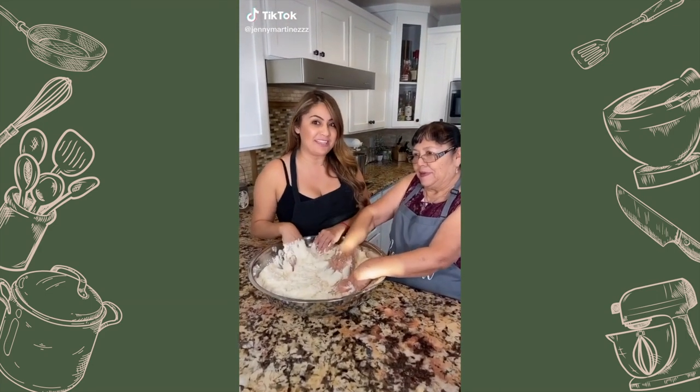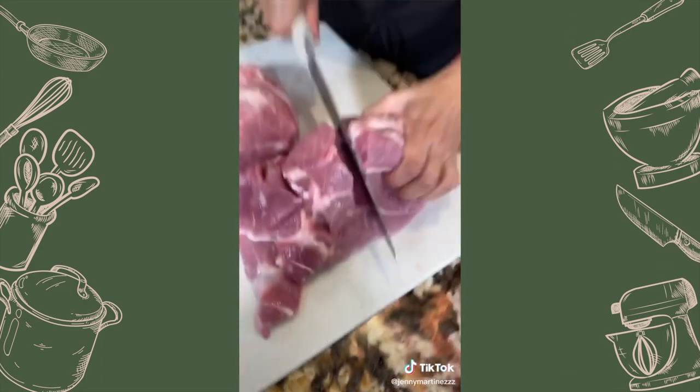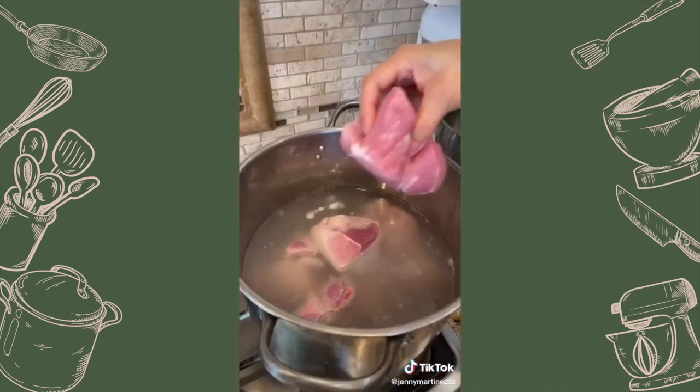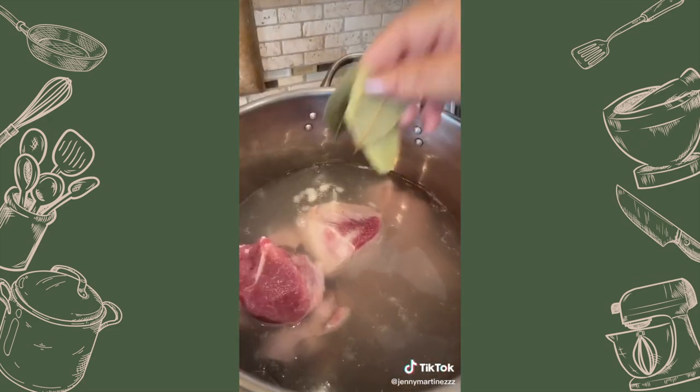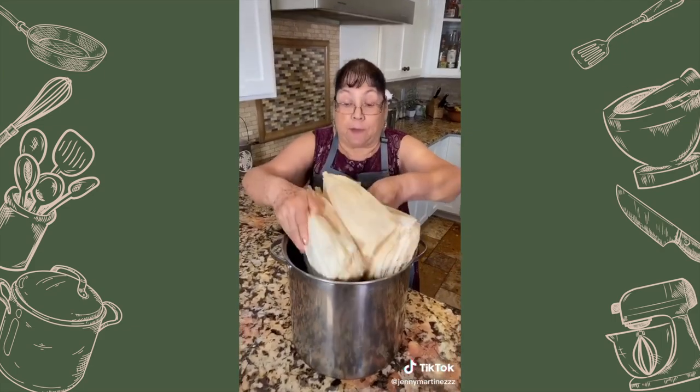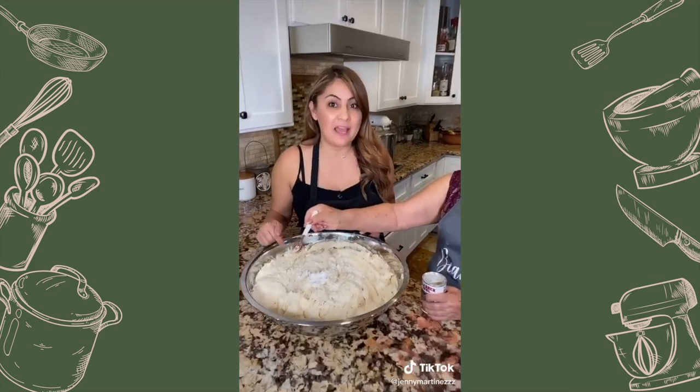We're gonna show you how my mom makes her tamales, but first let's cook the meat. This is pork cushion meat cut into fours. This is eight pounds of meat to 15 pounds of masa preparada.